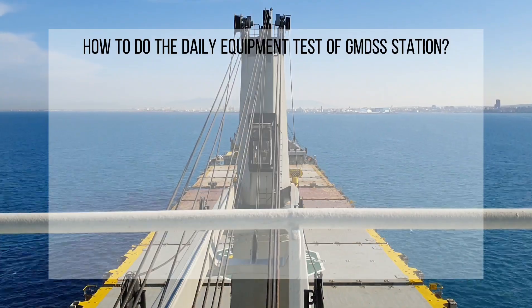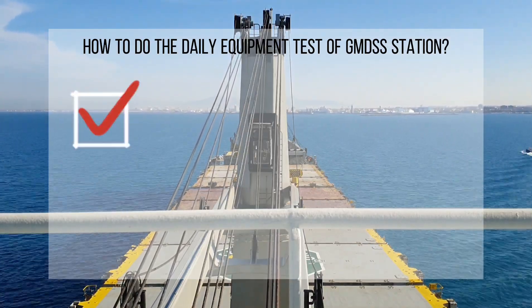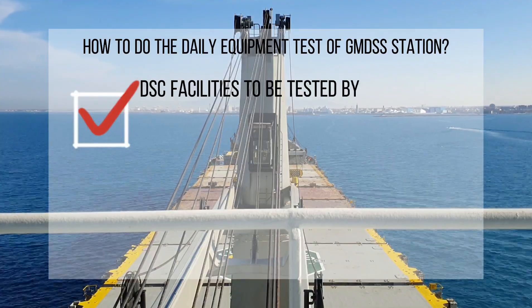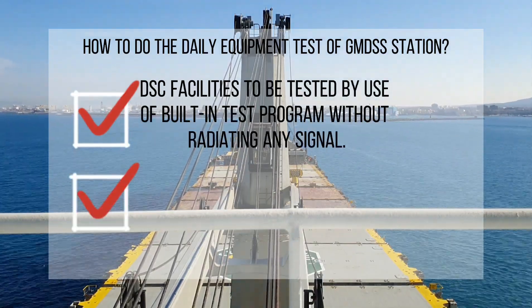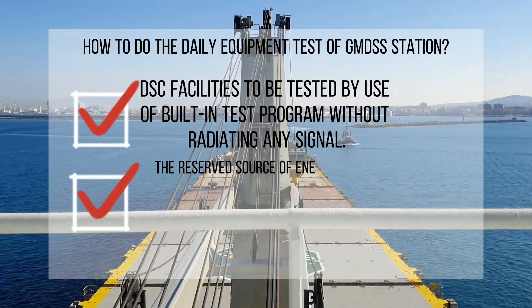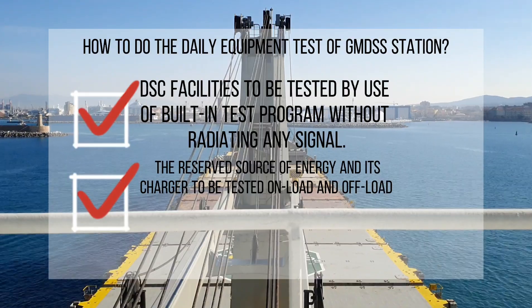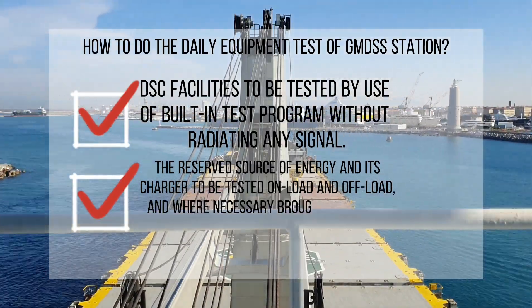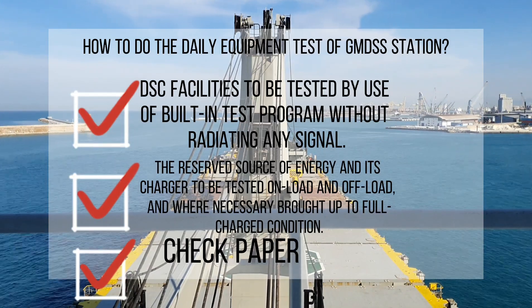Let's do a little recap on the things we learned today. First on the daily equipment test is to test the DSC using the built-in self-test program without radiating any signal. Next, we have to check the reserve source of energy and its charger, tested on-load and off-load, and where necessary brought up to fully charged condition. And lastly, we have to check the paper on the printers.